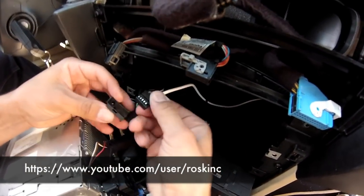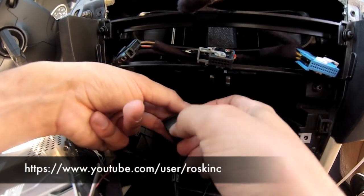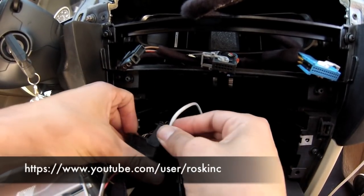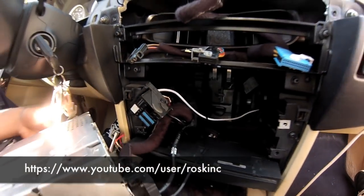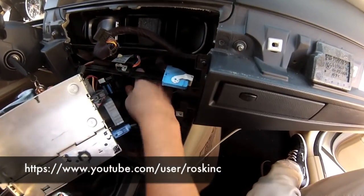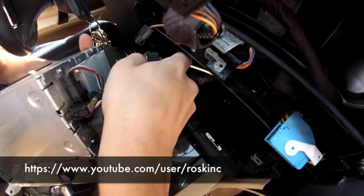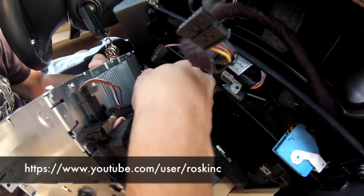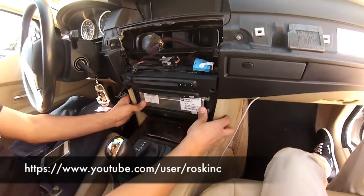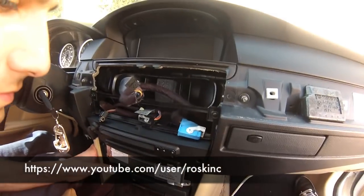Once you've got the clips all in, find the connector again and slide it back into place, so you can install it back into the harness. Now just reverse everything you did to take it out — everything should just be the same putting it back in.